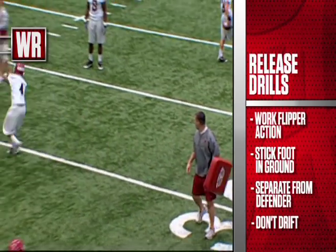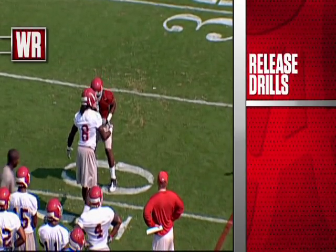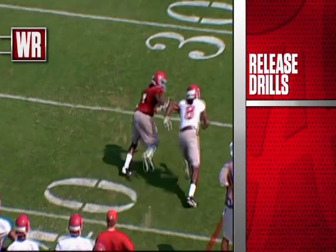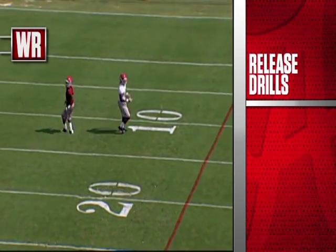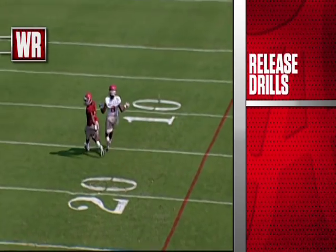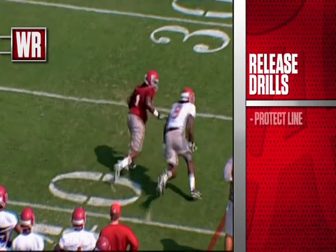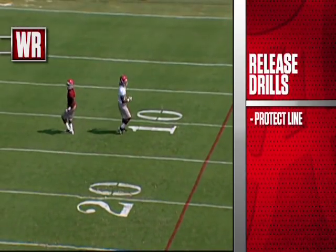As we move through practice, we get into a release drill against our defensive backs — simply press coverage. Foot fire there, what we call a double up move, good head and shoulder fake. This is a speed release here — the defensive back is just turning and bailing out, it's not a hard jam, so Julio ought to squeeze back into him, as you can see him doing right there, trying to protect the red line for any vertical throw down the sideline and give our quarterback the box to work.